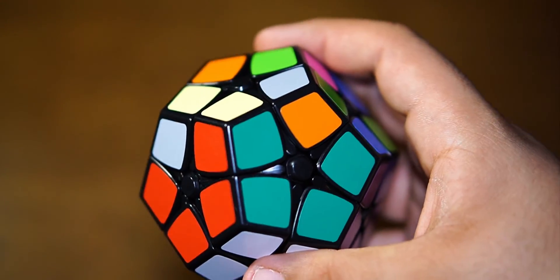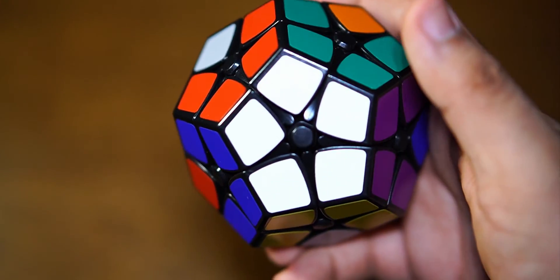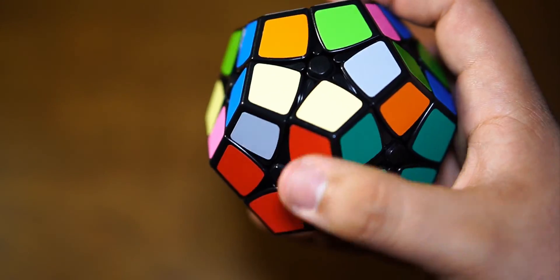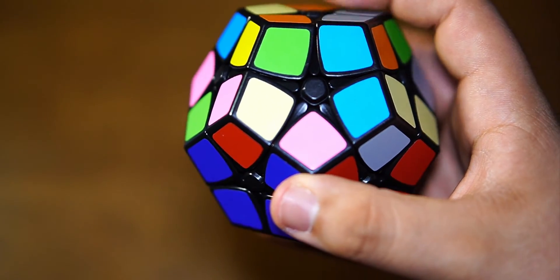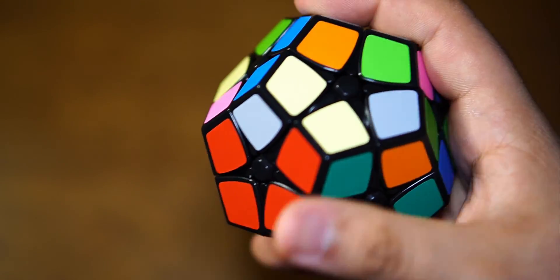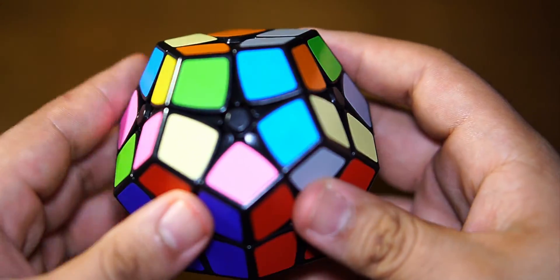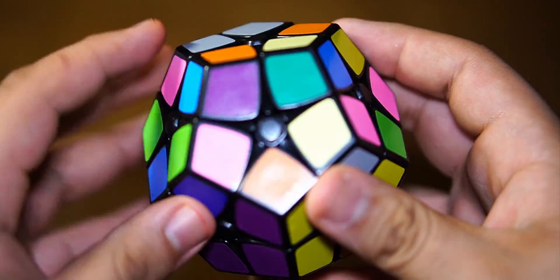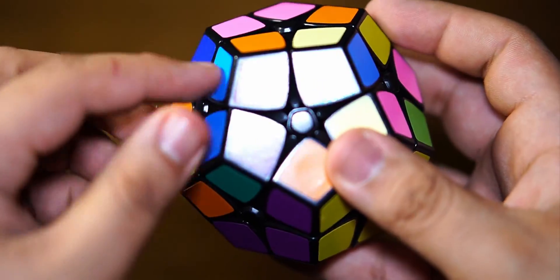To recap how to solve the Kilaminx so far: we've solved for the white side by solving all the corners, then we added pieces that are extensions of it — they have the same color and define what color goes on each side. So this side will be the pink side, this will be the cream side, this will be the baby blue, and so on. Now we're going to put in the corners that go right here. There's purple right there, so it's going to go right here.